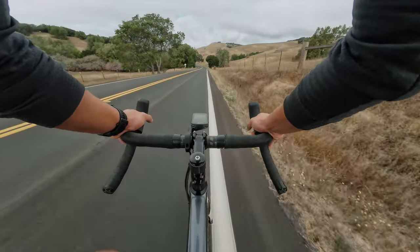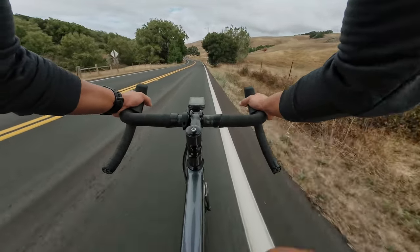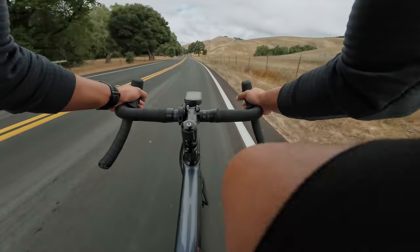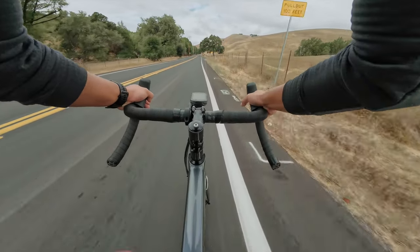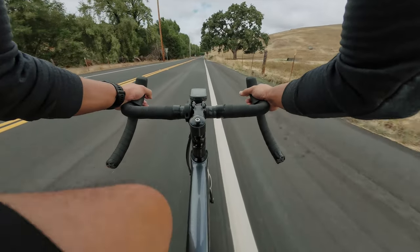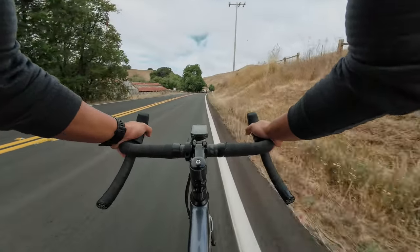We're going to go down this descent and see how it feels. We're at 30 miles an hour and I still got gears to spare — one more gear. We are jamming. This bike feels fast, it's easy to sprint on.